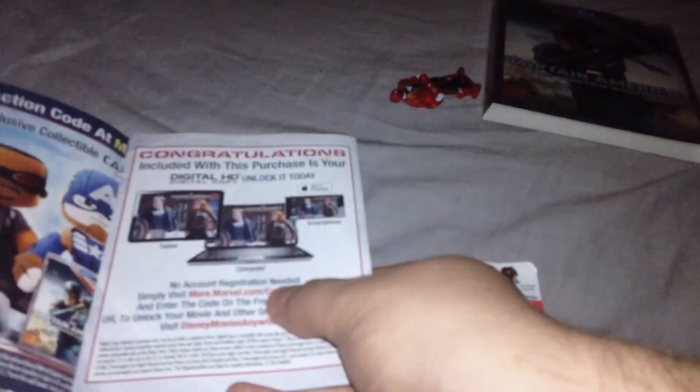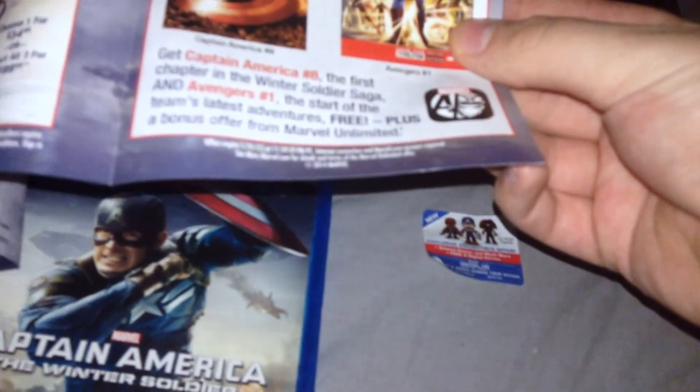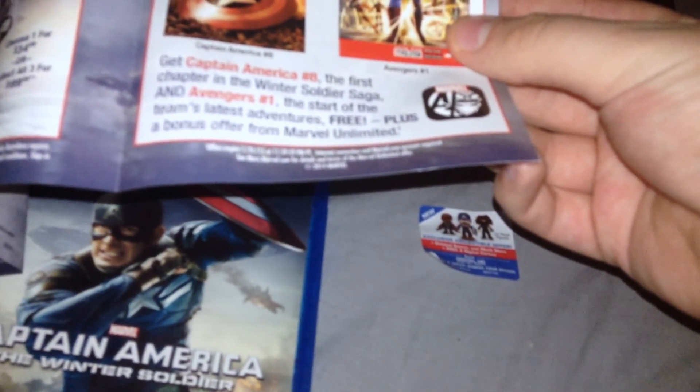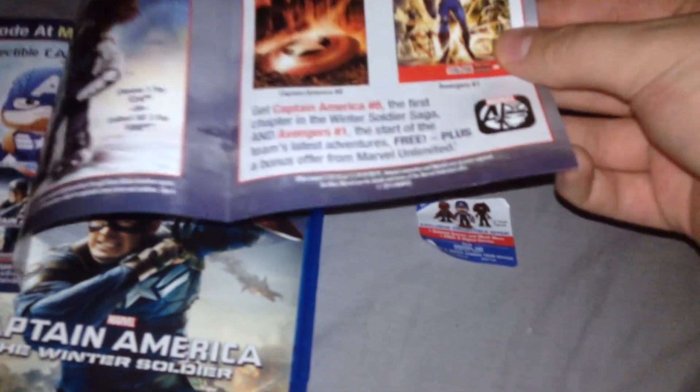Right here you get the digital copy code, which also works for getting plushes for rewards or something. Don't try to use the code because I've probably used it by the time I upload this. You also get two free digital comic books: Captain America number 8, the first chapter in the Winter Soldier Saga, and Avengers number 1, the start of the team's latest adventures — plus a bonus offer from Marvel Unlimited.